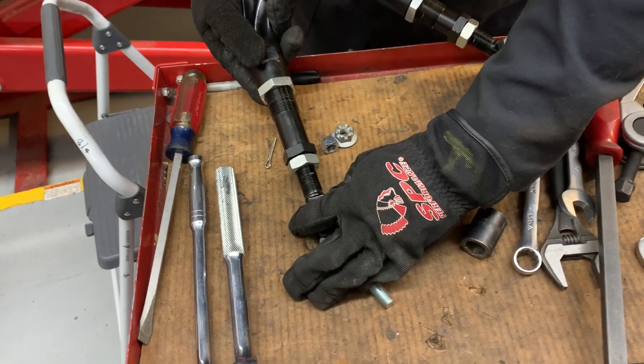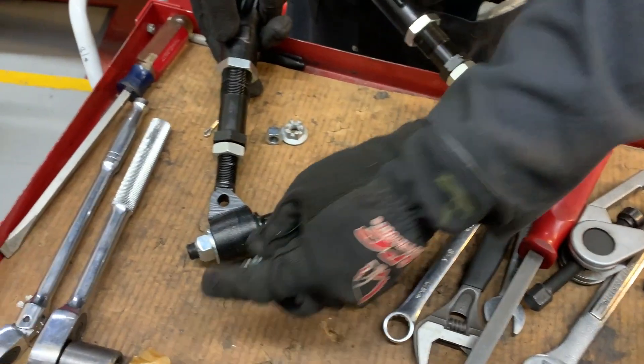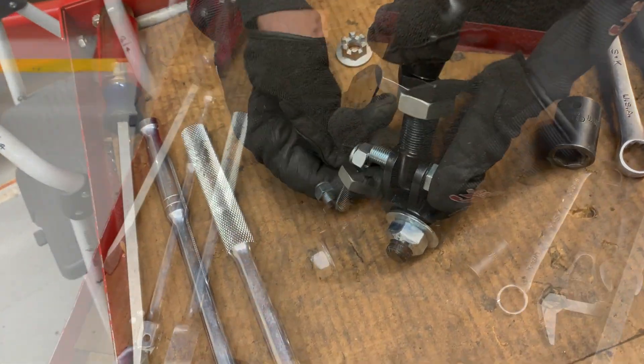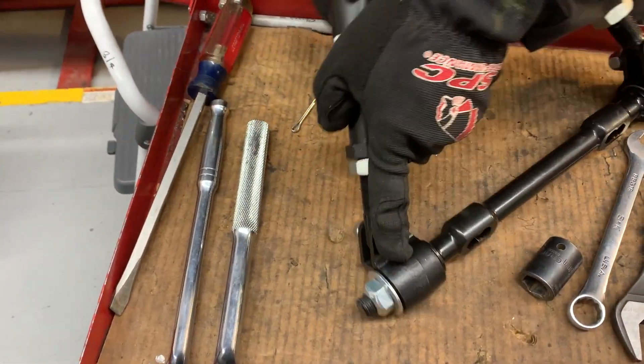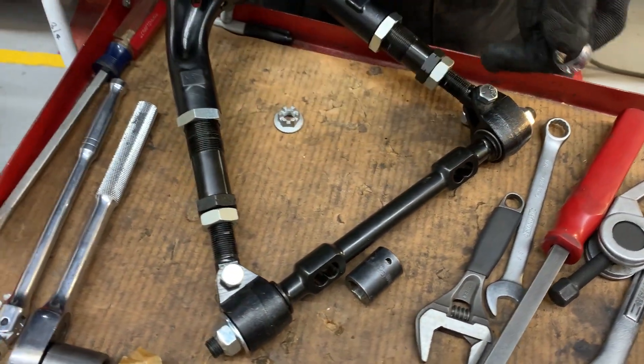Most SPC pivoting adjustable upper control arms are assembled with the bushing housings offset oriented in the up direction. For the 97190, the front bushing housing is oriented with the offset down, while the rear bushing housing is oriented with the offset up.